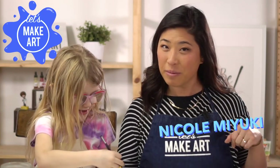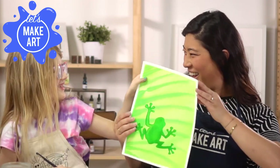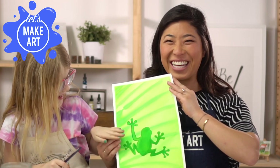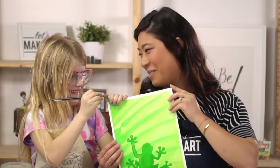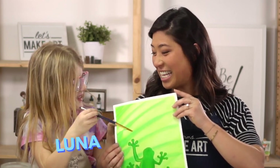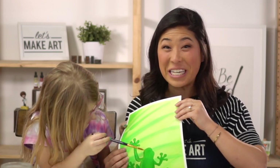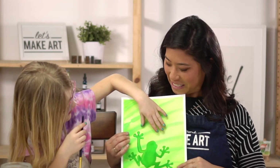Hi kids, my name is Nicole and this is Let's Make Art. We're here to paint another fun project — a frog — and I have with me a little artist named Luna. She's six and a half, and Luna's favorite color is green, which is why we were so excited to paint this project together.